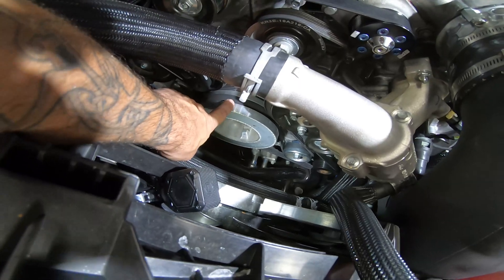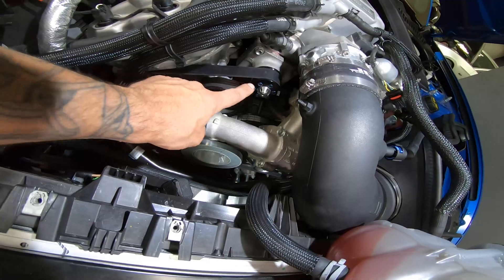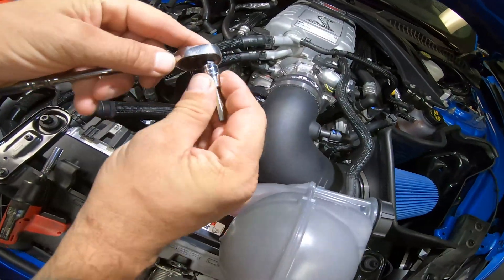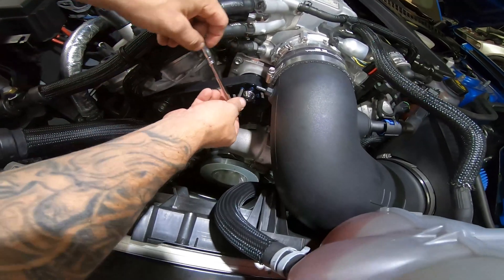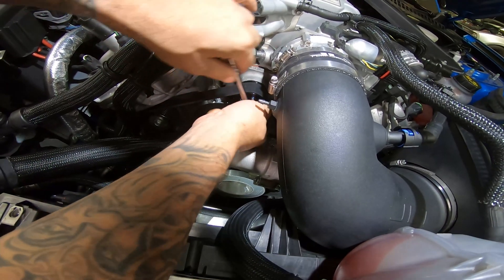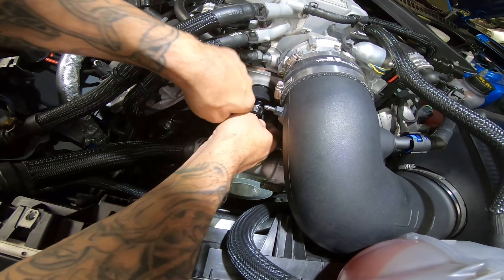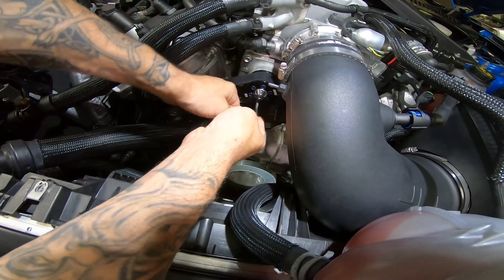We're going to have to remove this front belt first to get to the other belt. But before we do that, we're going to go ahead and loosen these bolts. Take the quarter inch ratchet and the five millimeter Allen and just loosen every one just a little bit. That way, once you take the belt off, you don't have to break loose the Allens and try to hold the pulley with the belt holding the pulley.